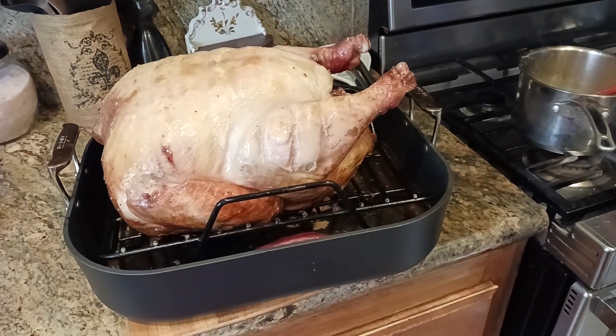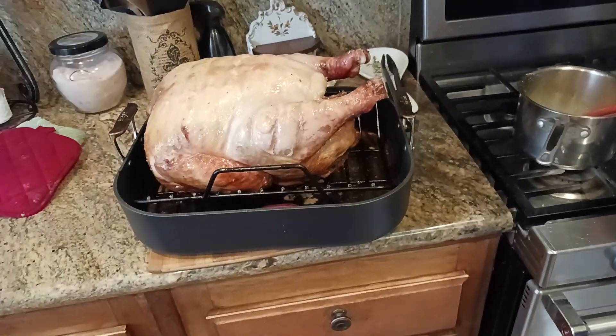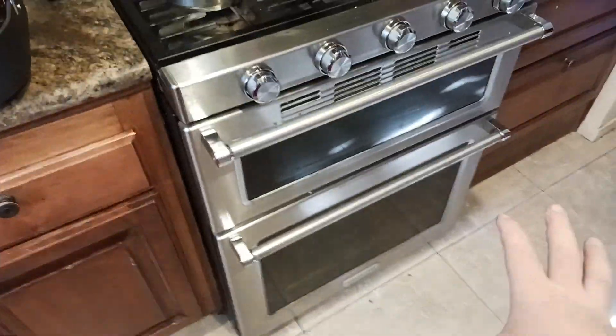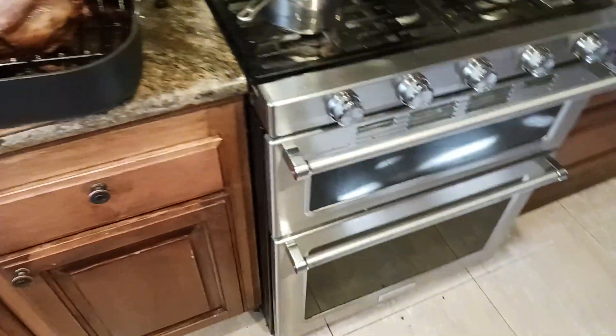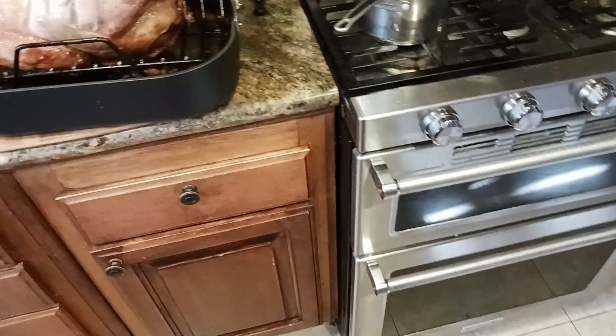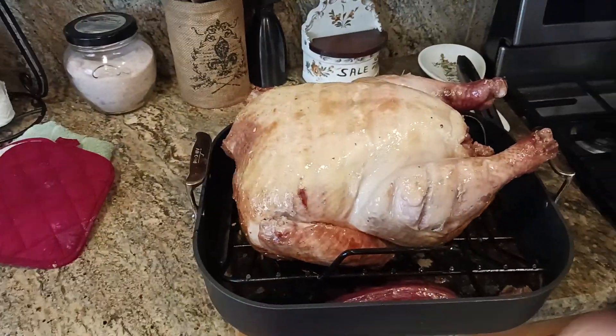What is up, all the awesome and amazing people on YouTube — the Old Coot here, coming at you with another quick basting tip or trick. What I like to do is take the whole turkey out of the oven. You're going to have the oven door open anyway, so you might as well just take the whole turkey out — that way you're not getting blasted by all the heat when you're trying to baste your turkey.